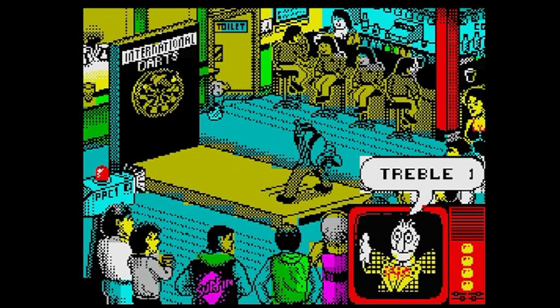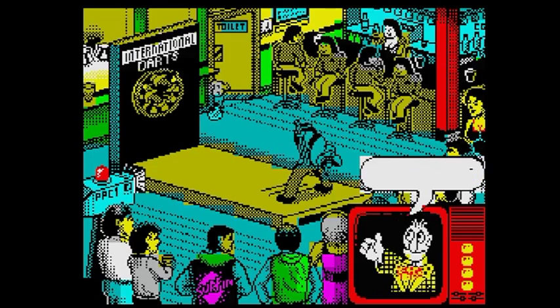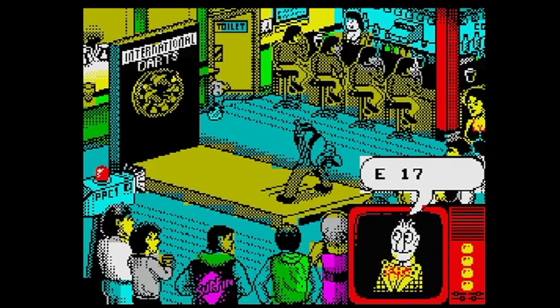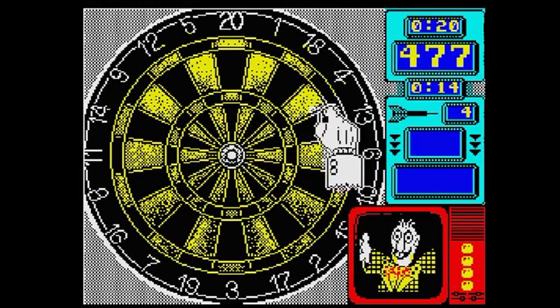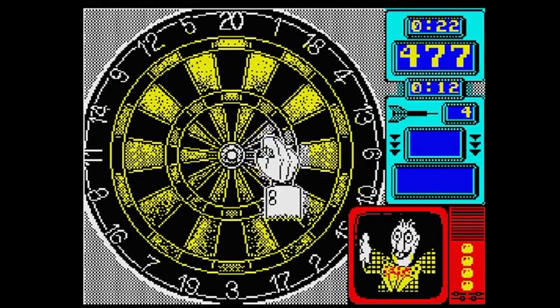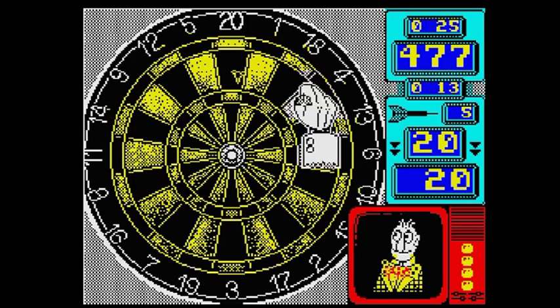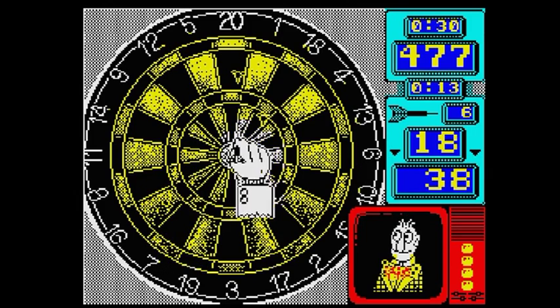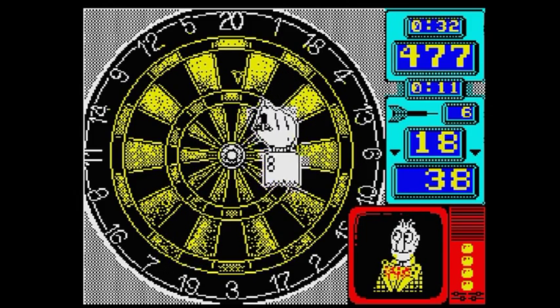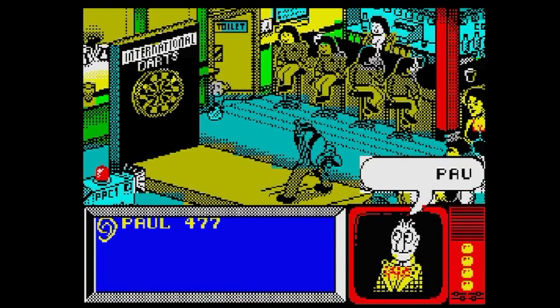Each of your opponents has their own trait - The Barbarian, for example, throws axes. He's not very good and proves easy to beat once you get the hang of the control system. As you work your way through, the games get harder as your opponents miss less and score higher. Your throw is taken in the usual way, manoeuvring your hand around the dart board, keeping an eye on the animation, and releasing the dart. I found the control system in this game a little easier on my initial tests, but strangely when I came back to it after playing 180, it somehow seemed more difficult. I suppose the control method that best suits you will win out in the end, so why not give both games a try?